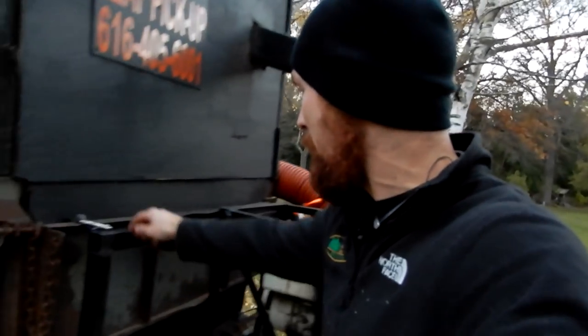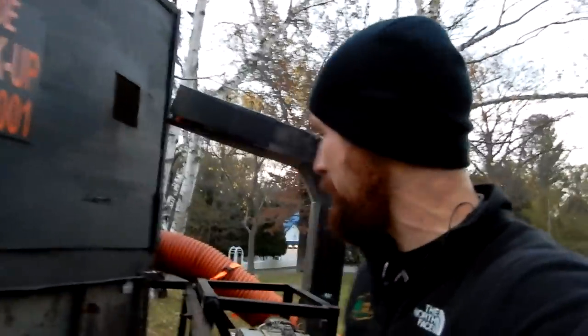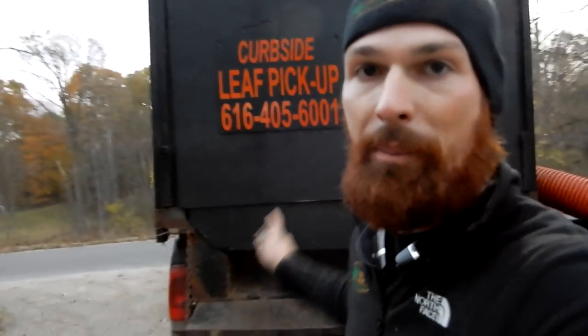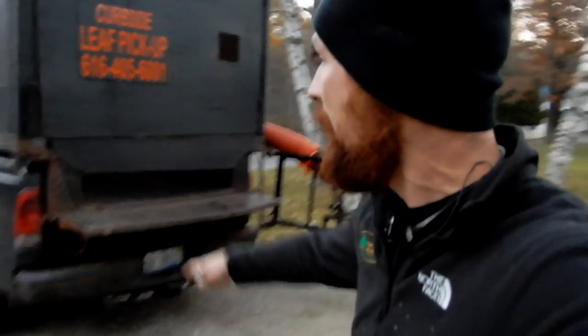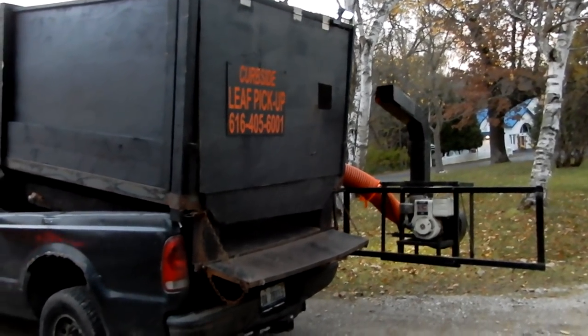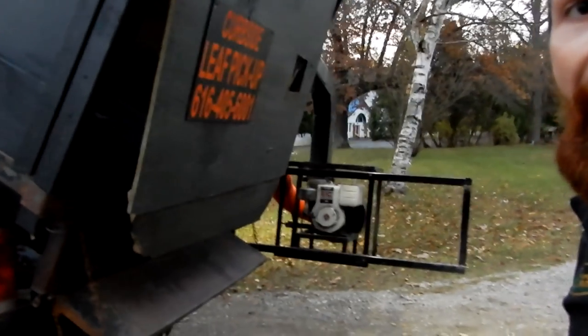Let me show you this swing-away hitch. We built this so that we could swing it away real quick without a whole lot of heavy lifting. And then we can drop this tailgate down like this. I built the top swing door on this thing, and watch as it goes up — this dumps everything out of this. The door swings open like that.